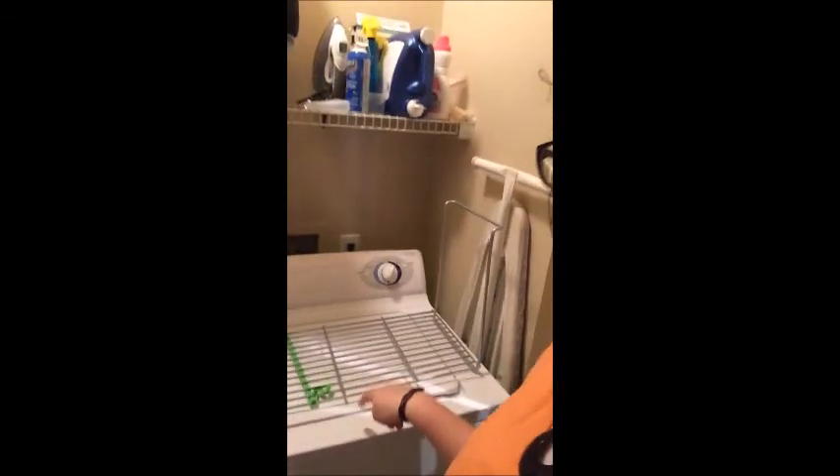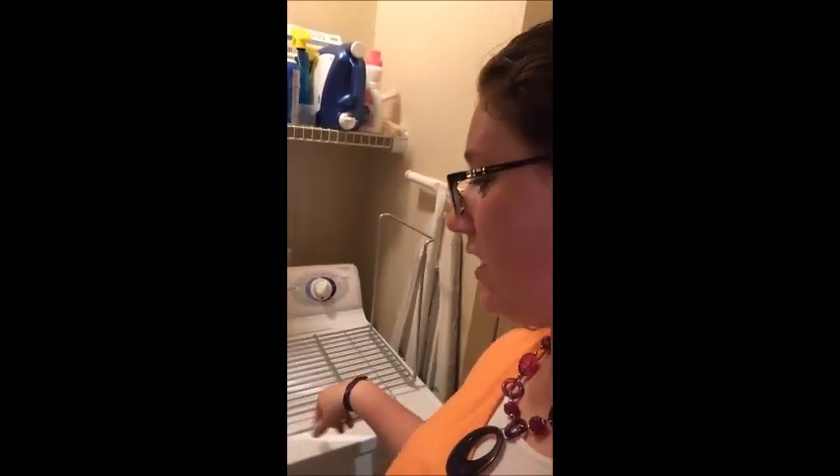When you wash your Cassie, you just put it in the washer like normal with your other clothes. Just put it in here.